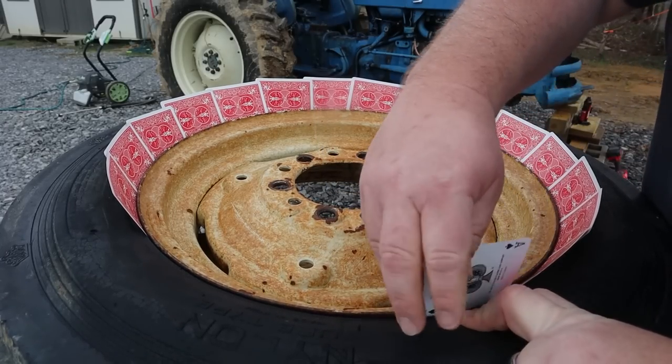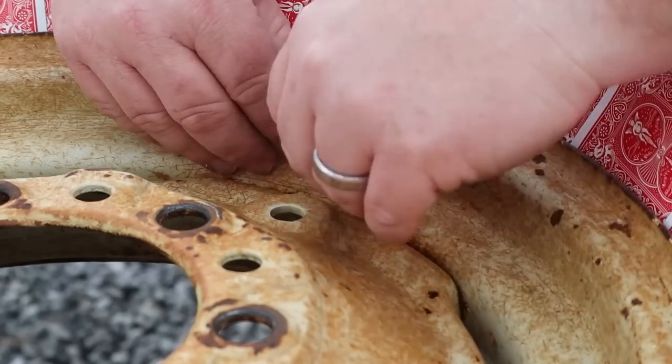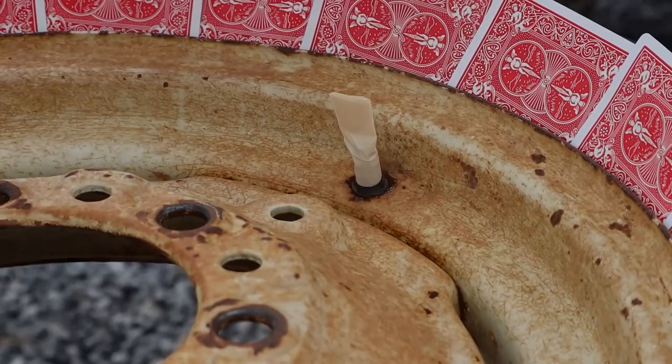I couldn't resist, guys. What are you thinking of my little card trick there? It's something I saw on the internet years and years ago and I've never had the chance to use it until now. But that works great. Playing cards placed between the tire and your wheel work great for super stiff masking so you don't spray paint your tires.